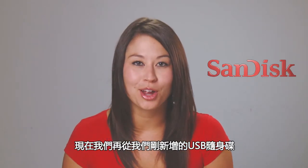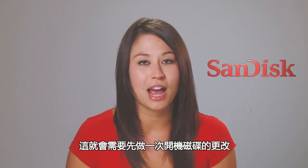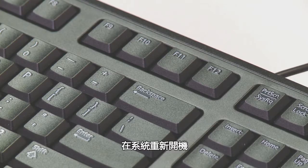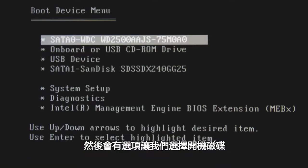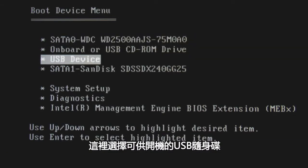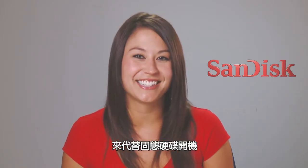Now we're going to reboot our computer using the USB flash drive we just created. This requires a one-time change of your boot device. For our system, we simply restart and press the F12 key, which gives us the option to select our boot device — in this case, our bootable USB flash drive. Now our PC will boot using our USB flash drive instead of our SSD.